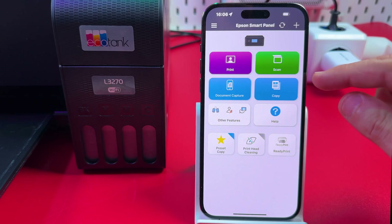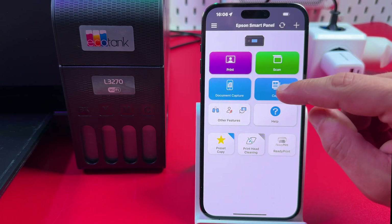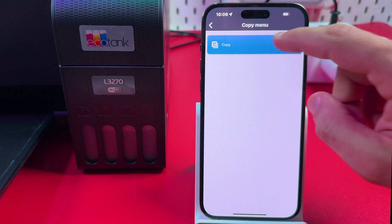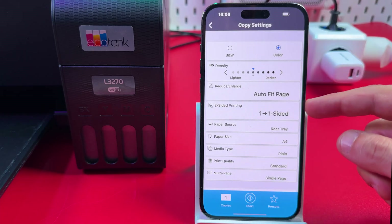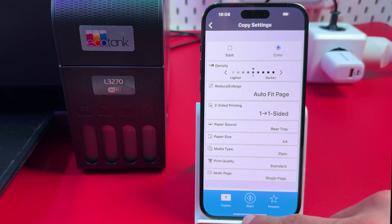You can also control the copy feature of your printer from your smartphone. The settings are very similar to the scan settings, but the difference is you can't save your document — you can only print it right away. Just tap Start and your document will be copied.